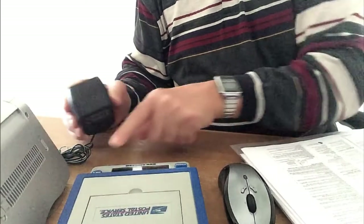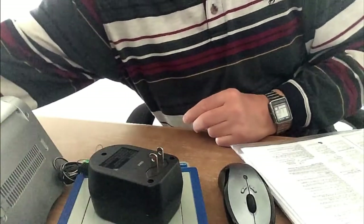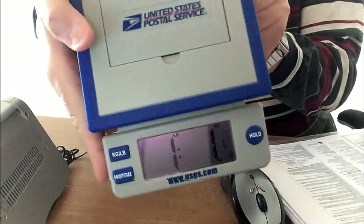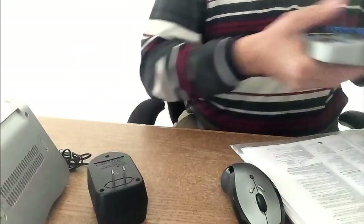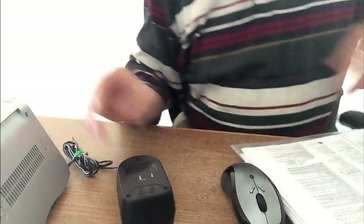Let's power it on and we'll do the whole feature. There it is — one pound, one ounce. See that? That's how heavy this little AC adapter is.